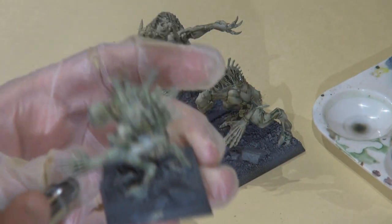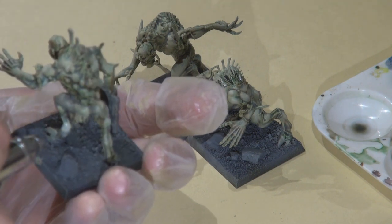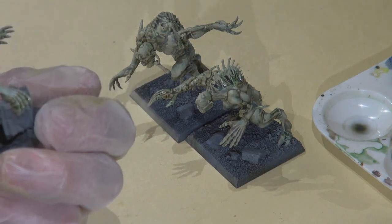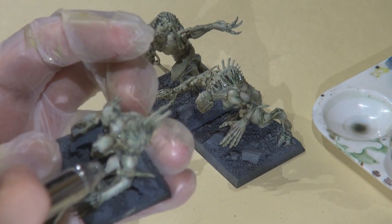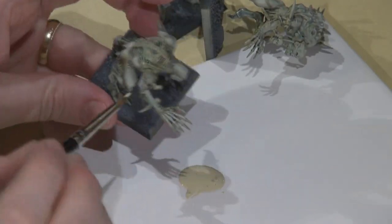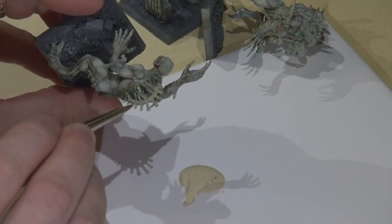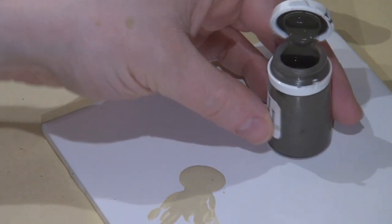And again going over that with the same highlight — P3 Menoth White Highlight — really high-level highlights lightly applied to the raised areas. This process between this and the last base coat will start to look a little dusty — you lose some of that definition — so I'm going to go back and hit it with more washes. But first I decided to paint the bone: bleach bone on the bones sticking through his arms and the spinal vertebrae. I did this first because the wash I'm going to use on the body is going to be the same as what I want to wash the bones with.